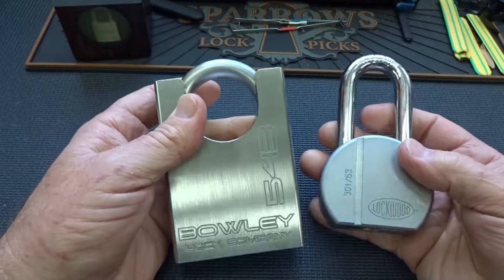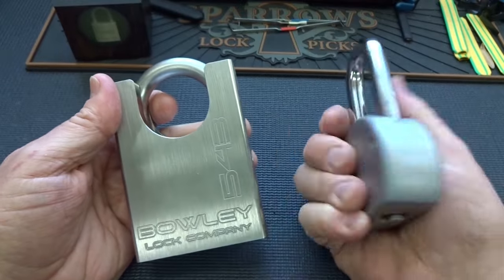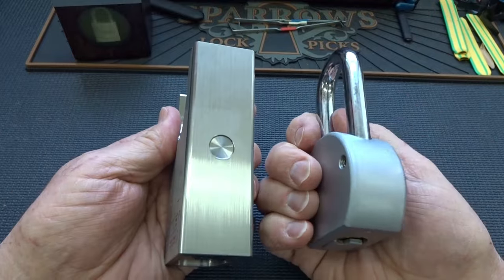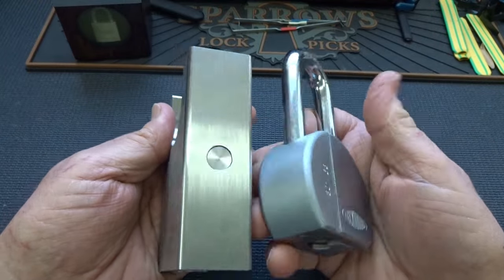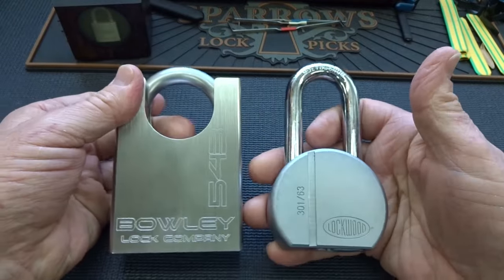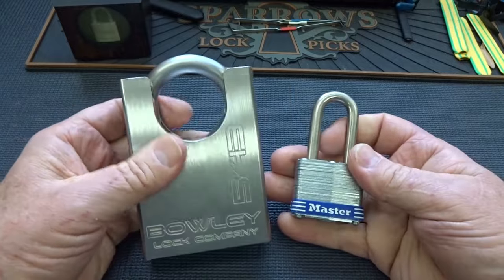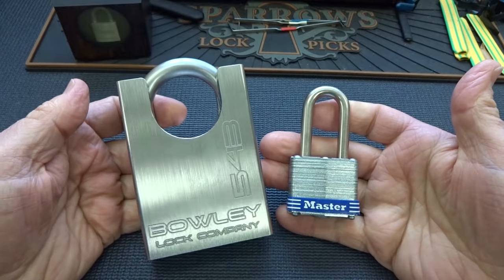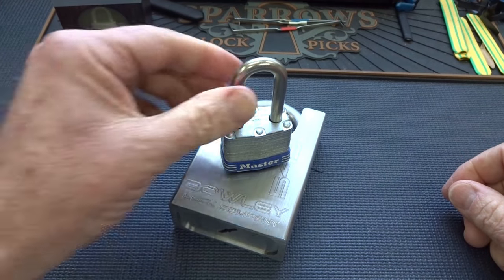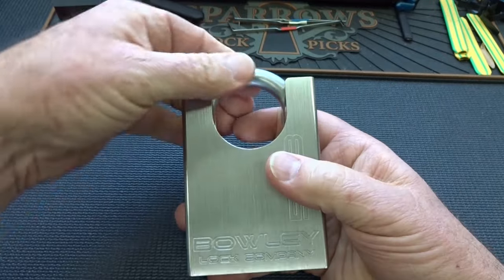It's hard to imagine how massive this thing is just on camera, so here's something to compare it to. This is a Lockwood, identical in size to the American 700. The American 700, considered by itself to be a pretty high-security lock, is like one-third the size and one-third the weight. This thing is massive. Even a number three lock looks like a tiny little suitcase lock compared to this 543.